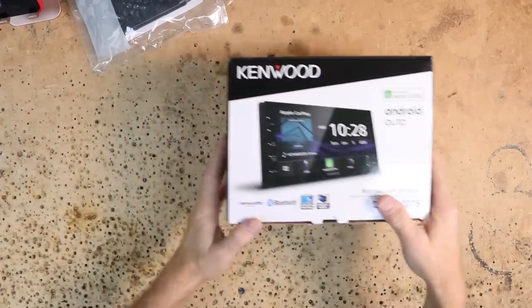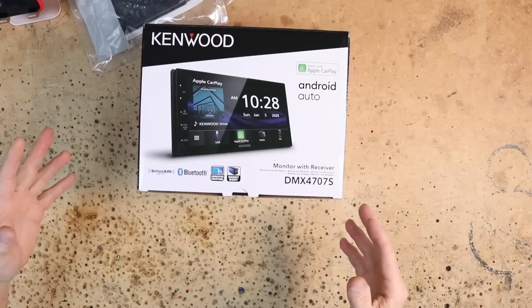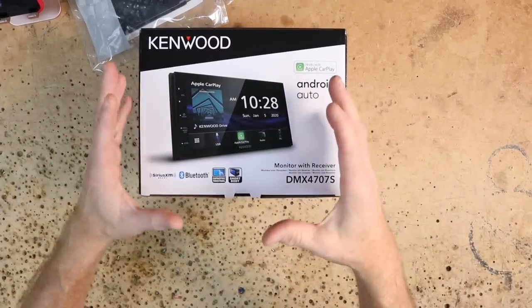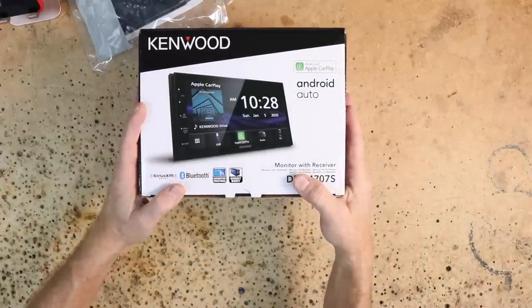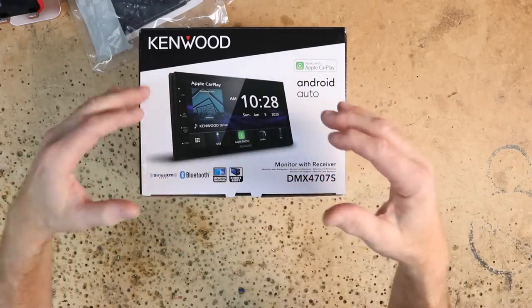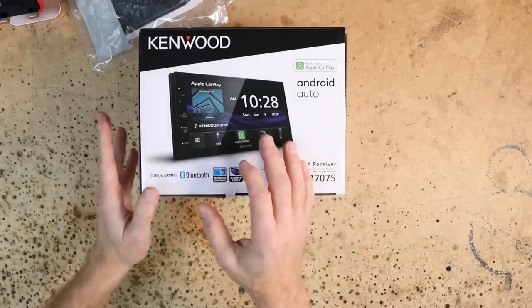Taking a look at what we're putting in is the DMX4707S. This is a new line of affordable Android Auto and Apple CarPlay radios that Kenwood has just come out with this year. They have a mechaless version like this and another version that has a CD player. Both are ultra affordable radios, which is perfect for this install.